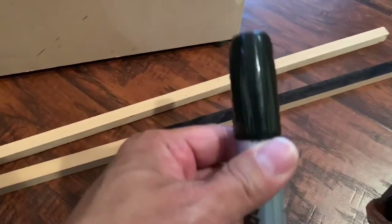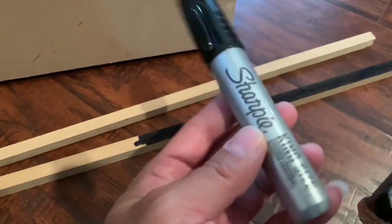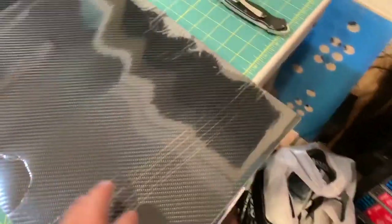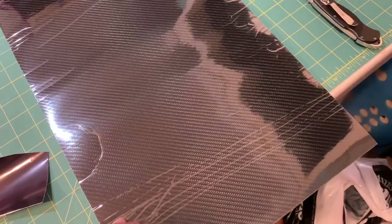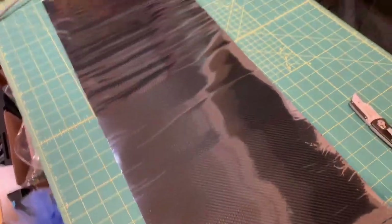I'm using a black marker so I can blend it in - permanent Sharpie king size, you can get it anywhere, easy and simple. I ordered this 7D vinyl from eBay, thanks to my boy Kwok Lee - carbon fiber vinyl. I'm gonna do this on the top and the back.